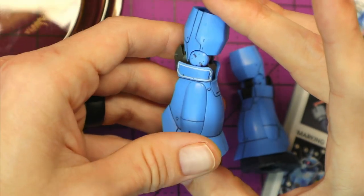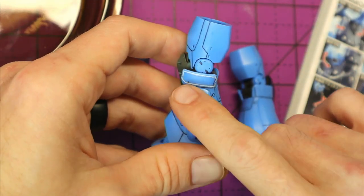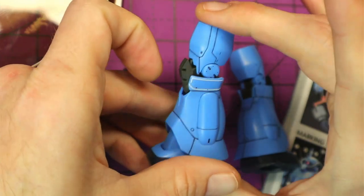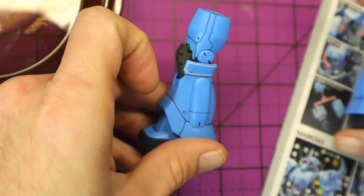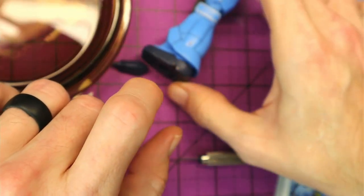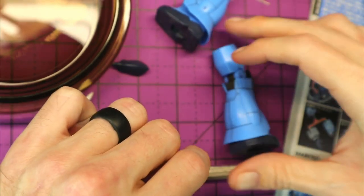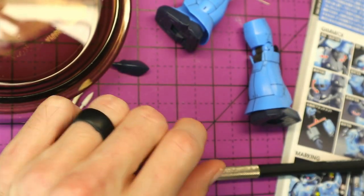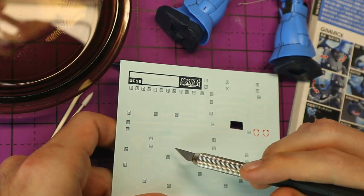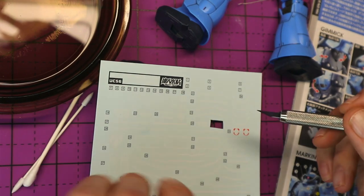Now let's kind of get things set up and I'll show you how to do some waterslides. We'll do the same ones here — the ones on the side of the leg — then maybe a couple more. Now we're going to do the waterslides on the same two spots like we did with the sticker decals, just on the opposite leg of course. Since we're doing the opposite leg, it'll be the opposite numbers — instead of 29 and 30, we'll be doing 31 and 32.